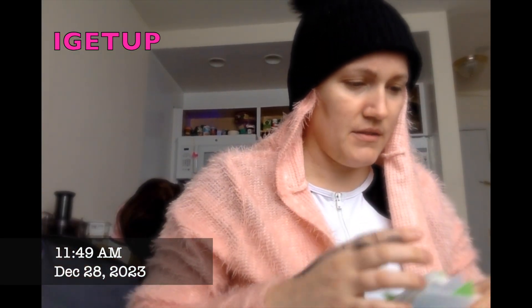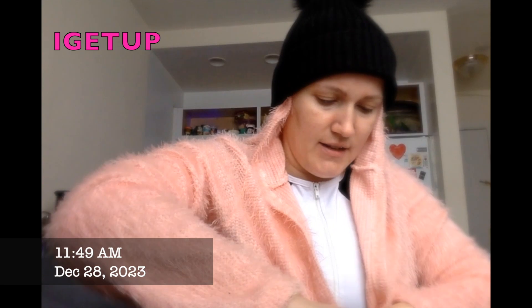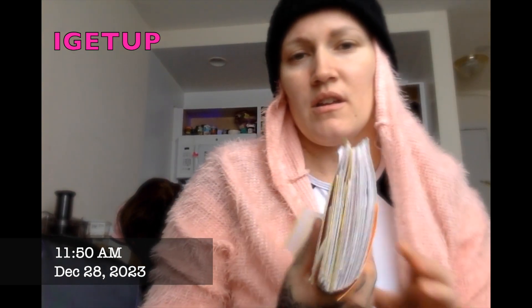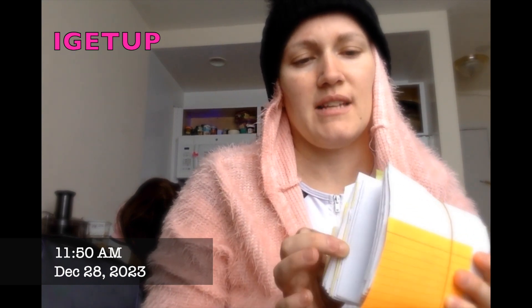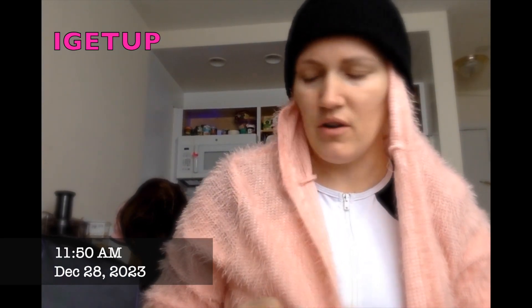Now guess what — this is the rest of December. I already packed it away because it's over. Now taking out January. Every time it's a little thicker. Now it includes 2023 because we're starting 2024. This has every get-up I have ever done since 2014, and now we put that in a card holder.